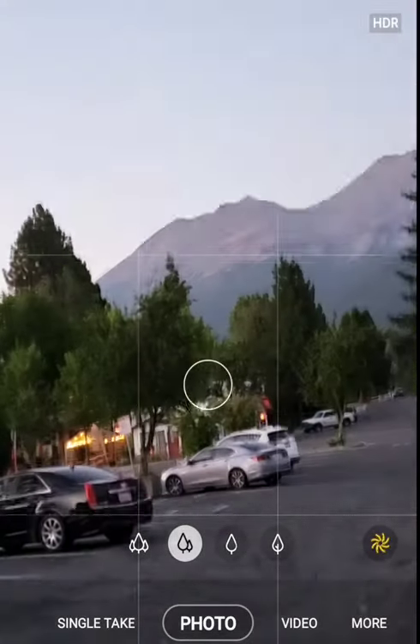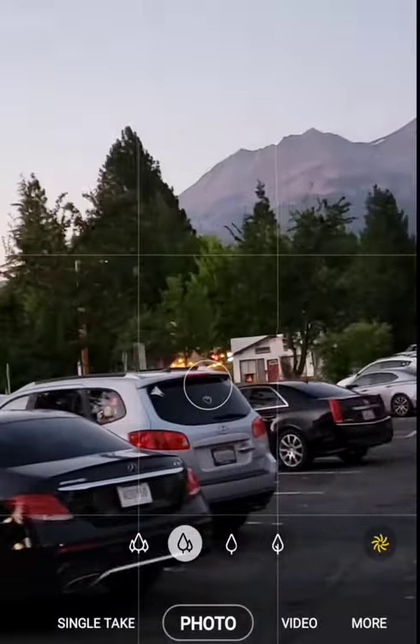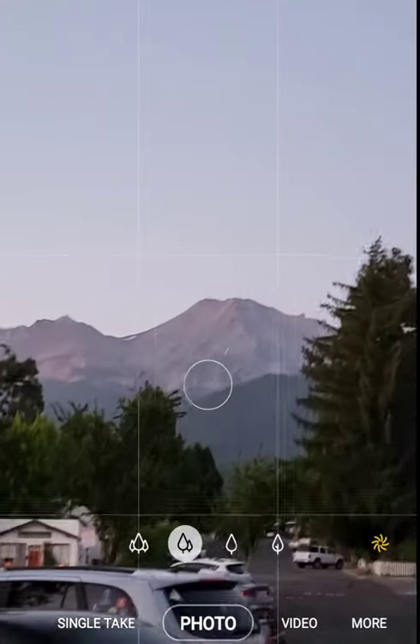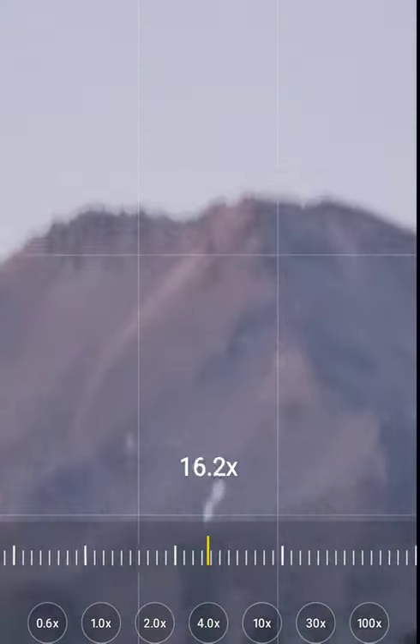All right guys, so right now I want to test the zoom on the Galaxy S21 Ultra. As everybody knows, it can zoom up 200 times. This is a Shasta Mountain, as you can see.